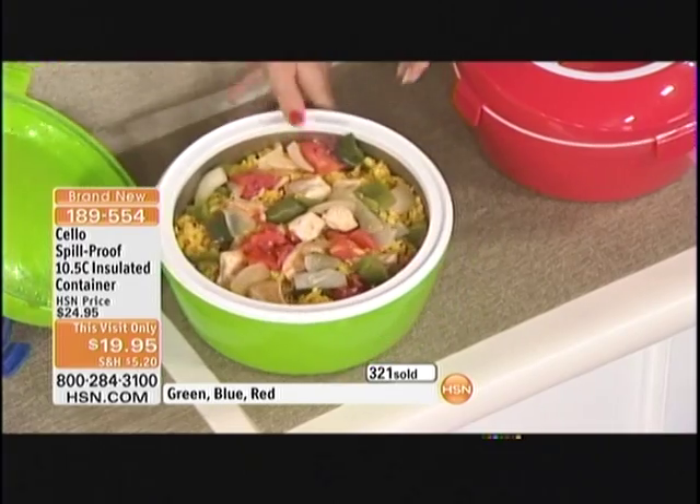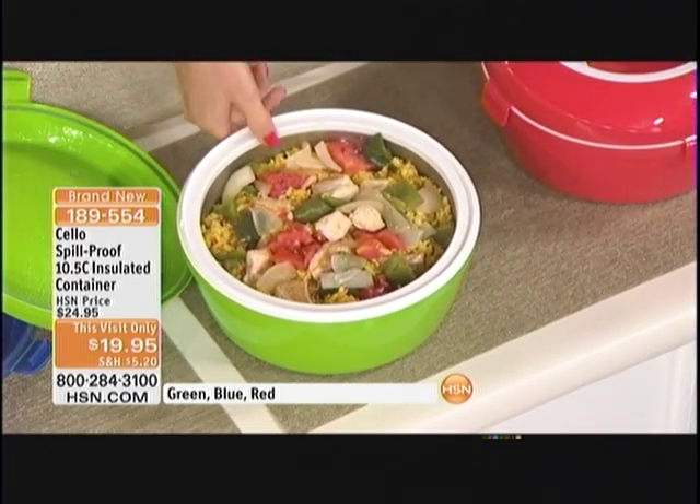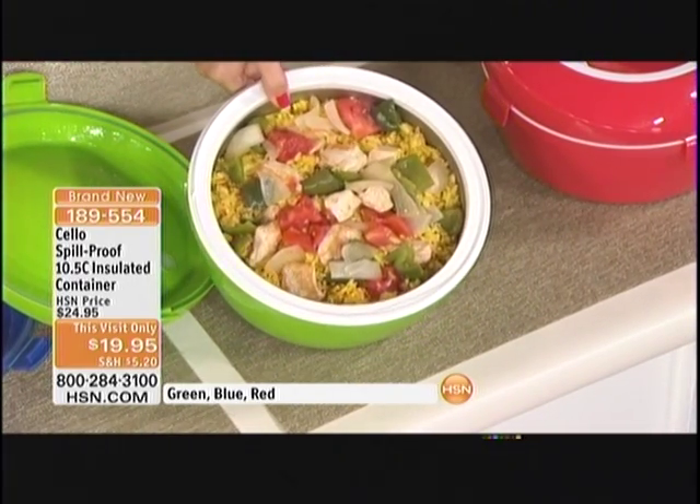$19.95 — it is an amazing product. When you get it, you're going to love it and use it even more than you think. Marty Mouse from our live chat says, "This bowl is a great idea" — and I am ditto to that, Marty Mouse. Pick that green if you want it because it is going very quickly this morning.